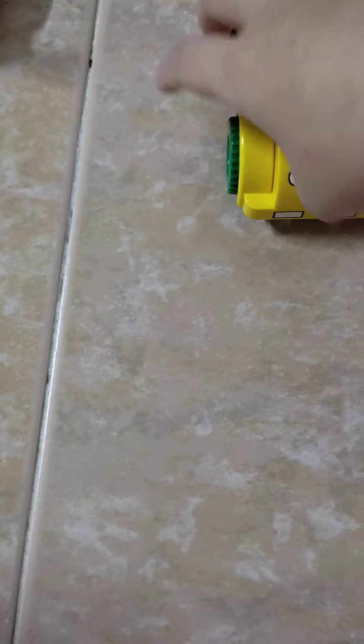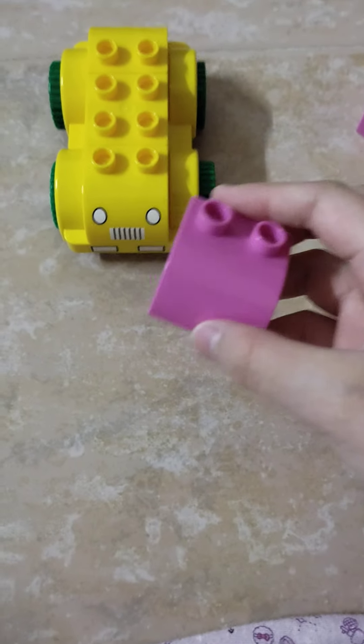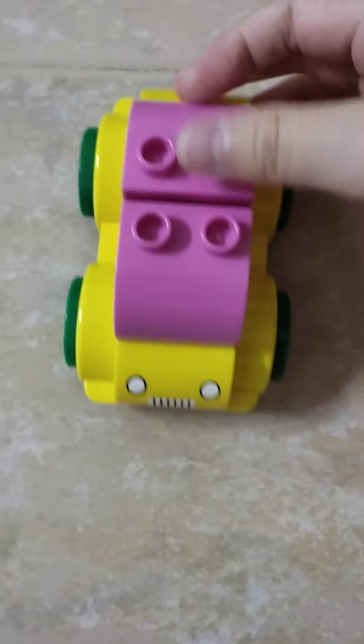And now it's the last two pieces. You see, it's so few pieces. Let's put it here and here. We're finished!